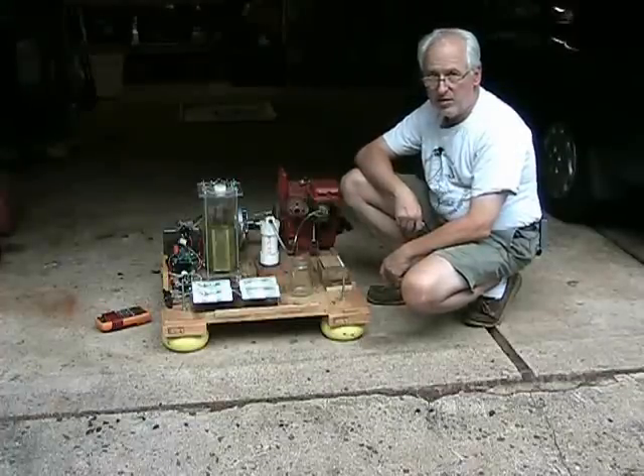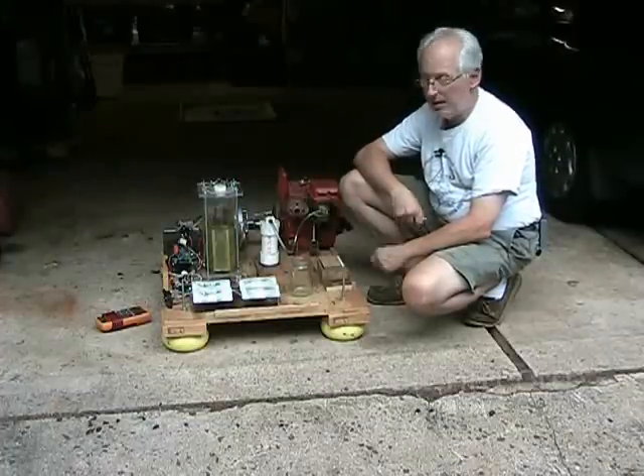Hey everyone, Zero Fossil Fuel. Today is Tuesday, August 17, 2010, and this is a Zero News update.